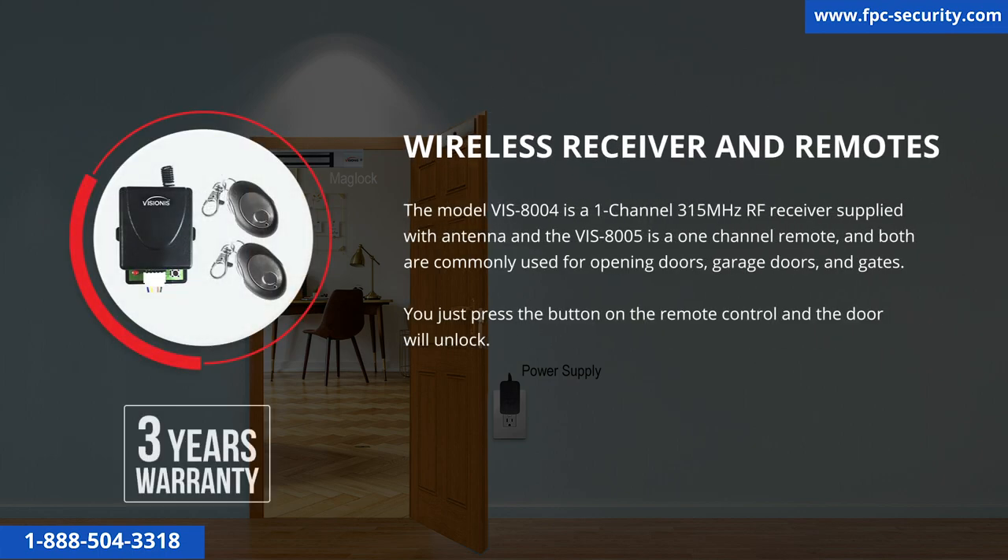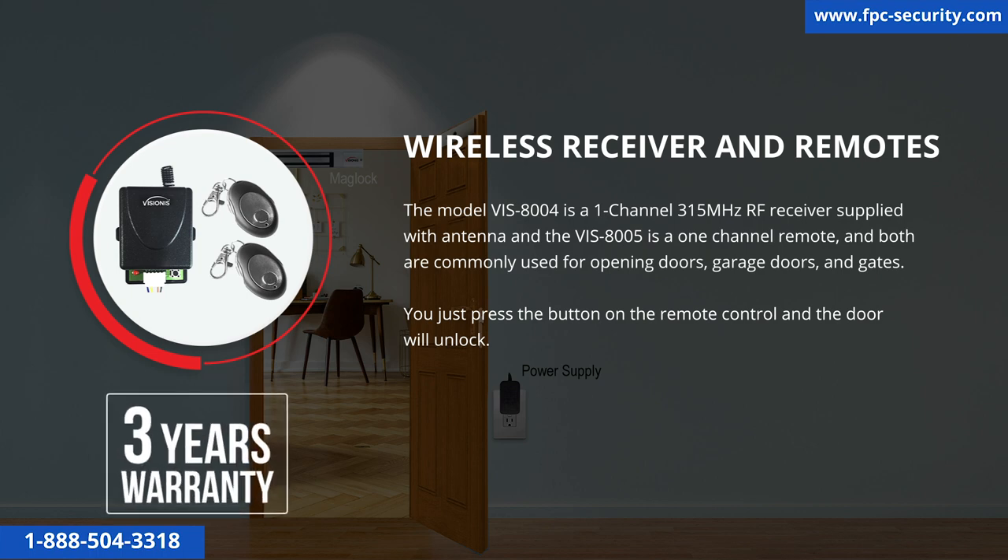The model VIS8004 is a 1-channel 315 MHz RF receiver supplied with an antenna, and the VIS8005 is a 1-channel remote. Both are commonly used for opening doors, garage doors, and gates. You just press the button on the remote control and the door will unlock. This product has a 3-year warranty.